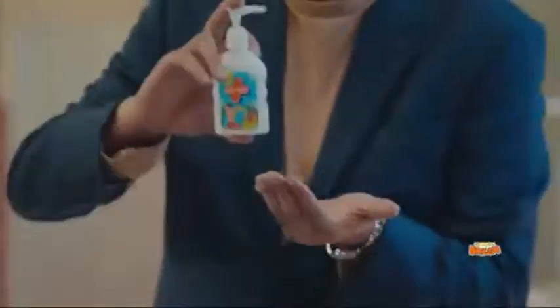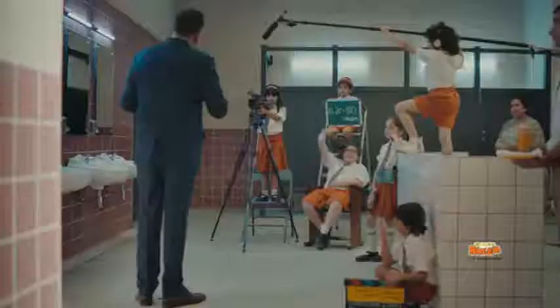Let's see! Savlon is a small beam hand wash. Cut, cut! It's a bit natural. Hey, son.